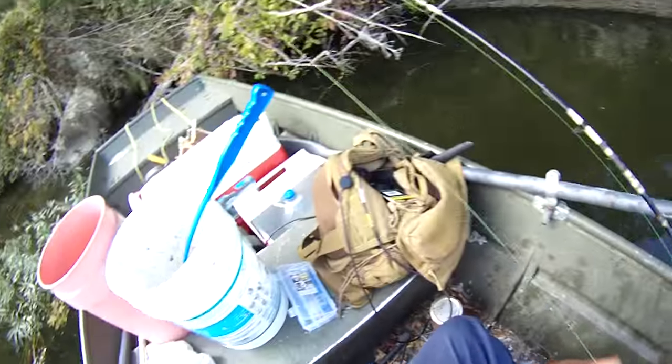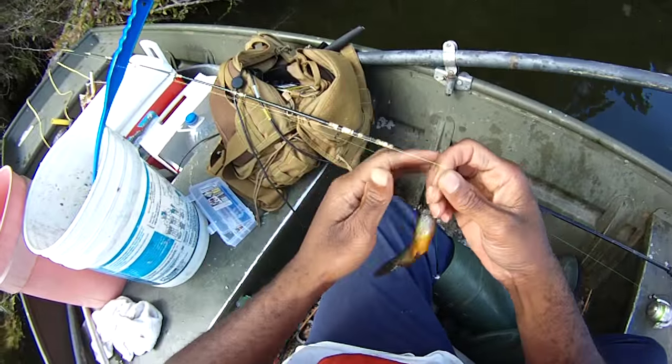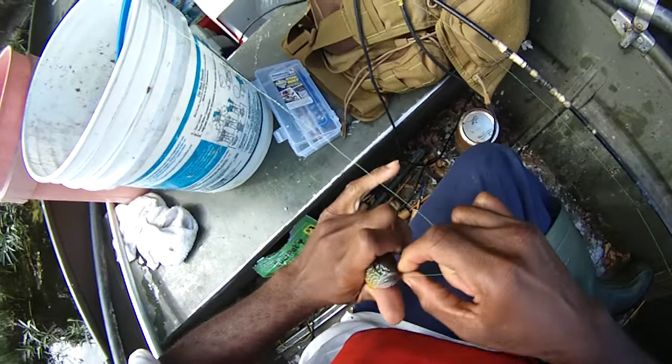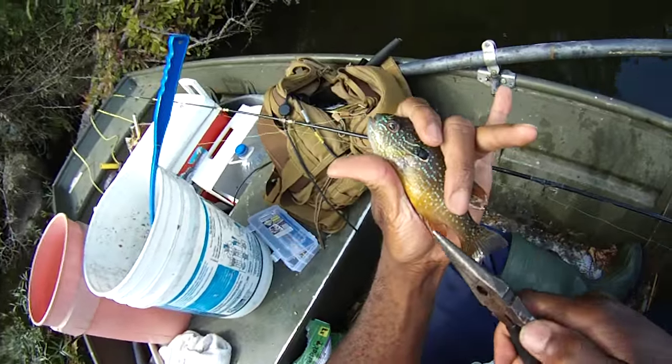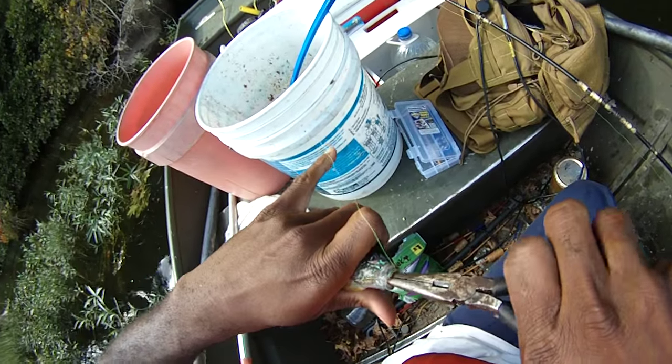Not too bad — just off that log there. Current's not helping as much, wind isn't either. Come on fella, why'd you have to swallow it? Beautiful sunfish. A lot of sunfish.